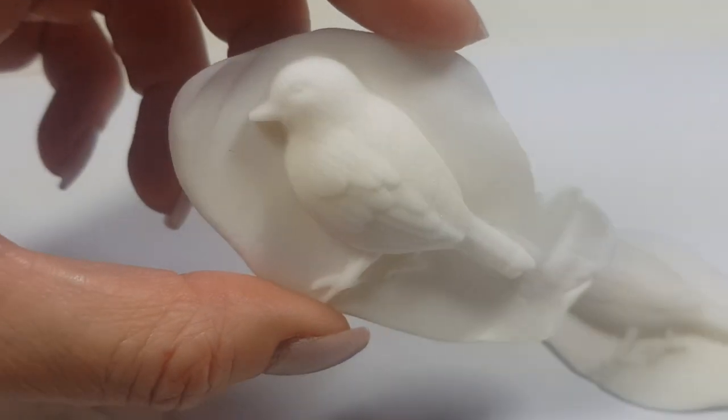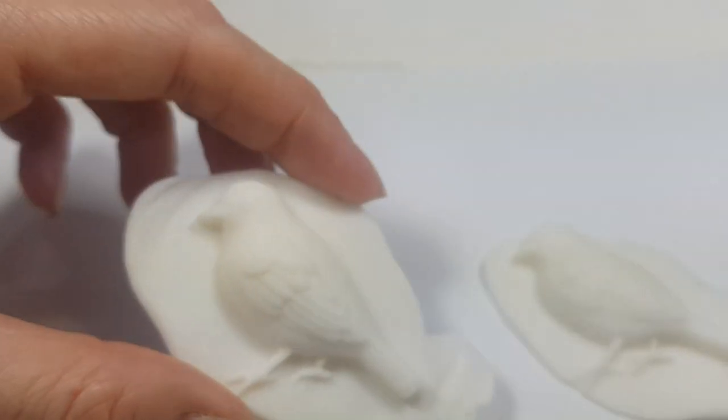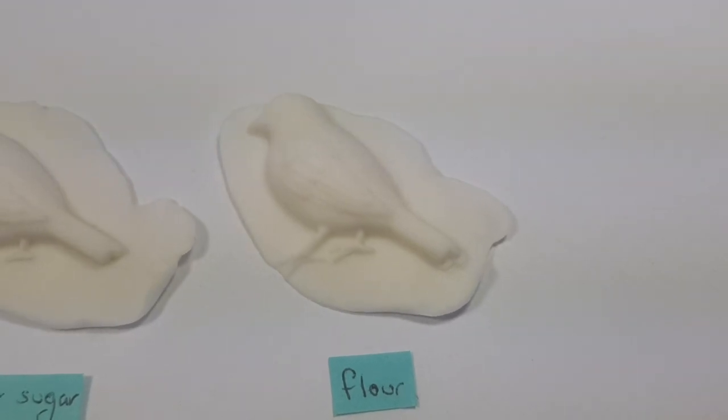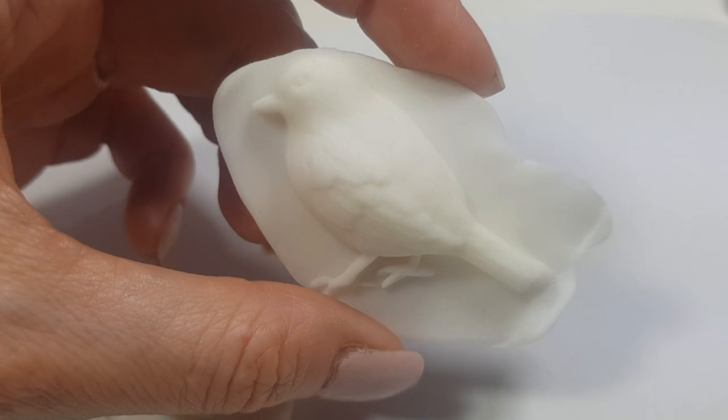If you're going to be eating this, I would never use flour — I don't think it's really safe to be eating flour like that. I just wanted to test out if it worked. That was my least favorite one, and I got a lot of powder all over the place.